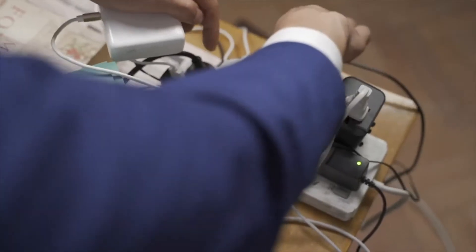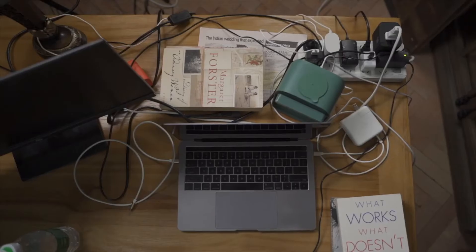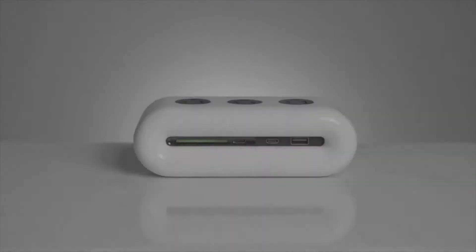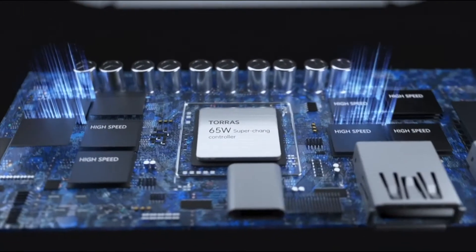You're working to a deadline with your old, bulky power strip, as usual. But thanks to your old power strip, your table is a mess. It's time for something new. Introducing PowerCloud, the world's first USB power strip with PD 65-watt flash charging technology.